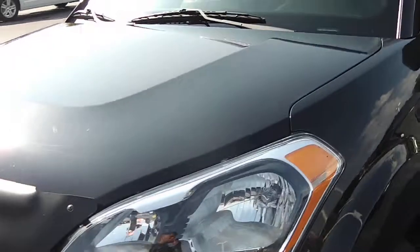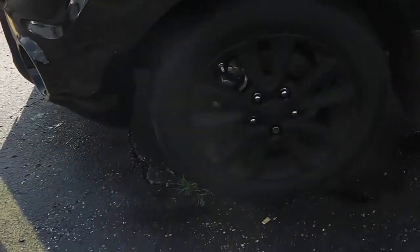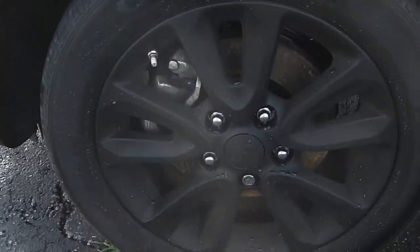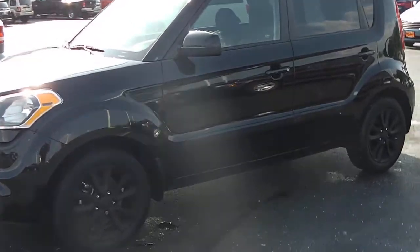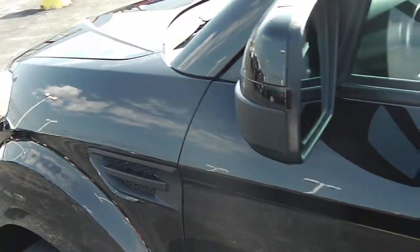Going around to the driver's side of the vehicle, you've got the nice black rims. Looking at it from a distance on the side, it's a very sharp vehicle with those black wheels. You also have the black inserts right here, and along with this right here in black as well — that's where your turn signal light would be.